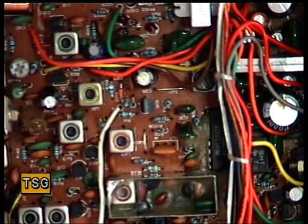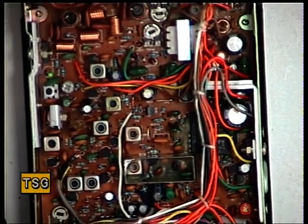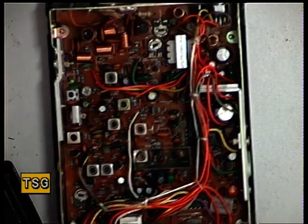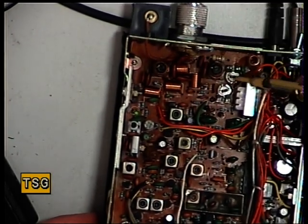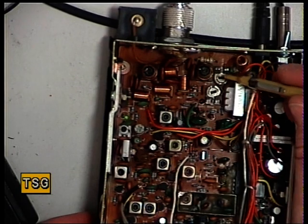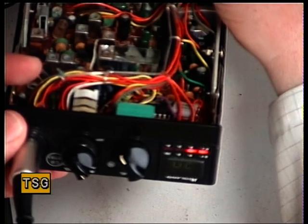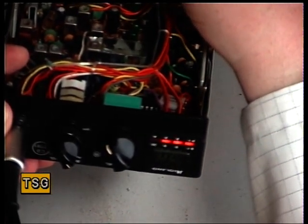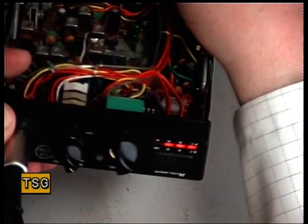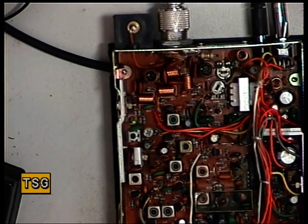Now we need to do the S meter. So while we're on 100 microvolts of signal, I'll do the S meter with you. That is RV102. RV103 was the back one for the power meter. And RV102 is the S meter. So we want that now to be S9 — that's the third light. There we go. So that's now calibrated for 100 microvolts.